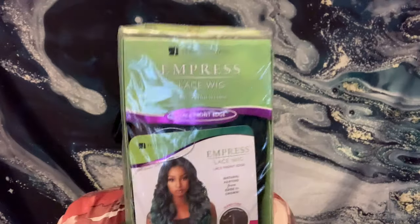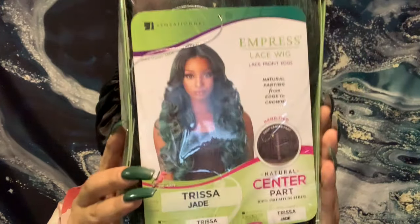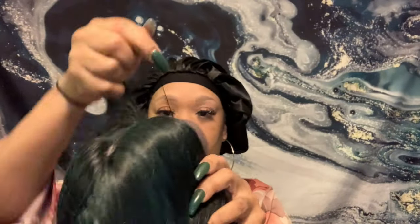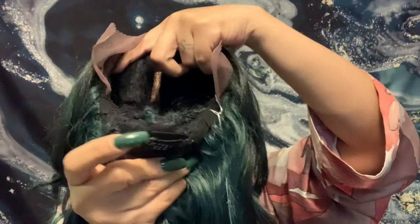Hi guys, it's your girl D4 and I'm back with another video. Today we're going to be doing the Sensational Synthetic Lace Front Wig Imprints Edge Natural Center Part Tracer — I think that's how you pronounce the name, don't quote me on that — but the color is in Jade. This is a T-part wig, comes with three combs and an adjustable strap in the back. This hair feels amazing and has very minimal shedding.